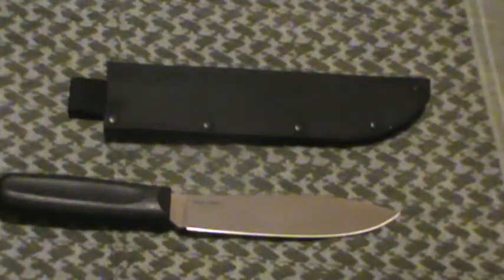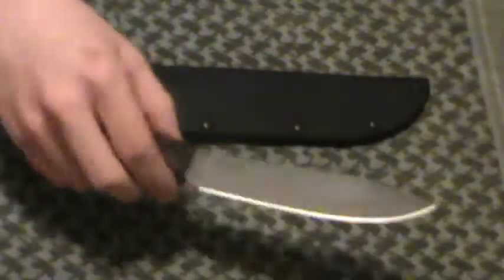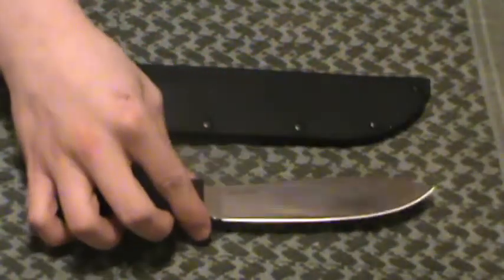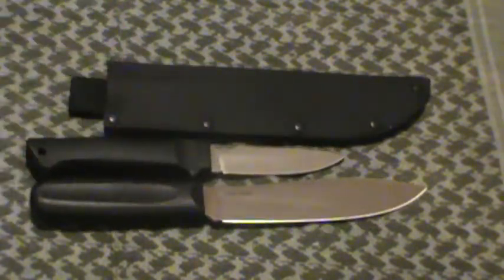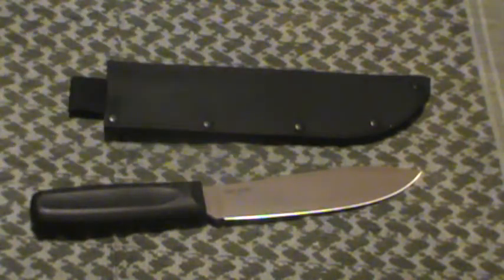I don't tend to hunt big game like bear, deer, or elk, but if I did, this would be a great pick for skinning. It's quite the beast — considerably bigger than your standard fixed blades that I already went over. Here's the Pendleton compared to it. Obviously the Western Hunter is a bit bigger.